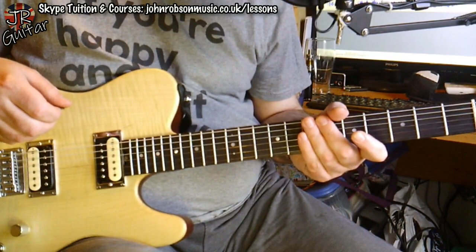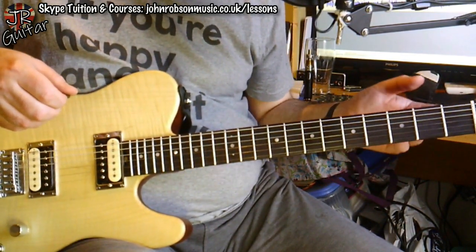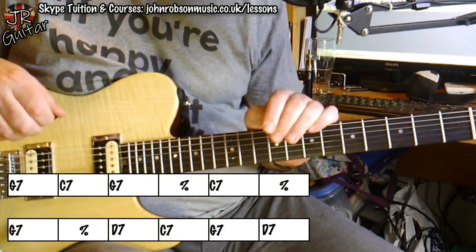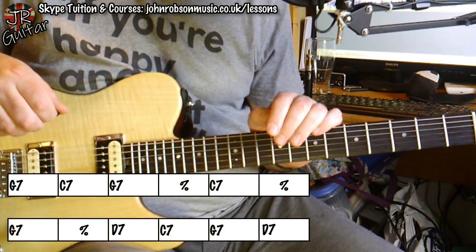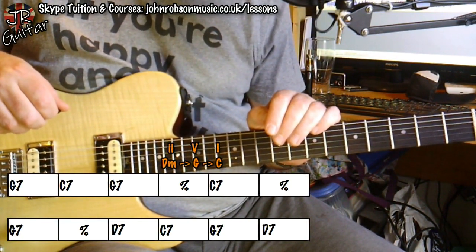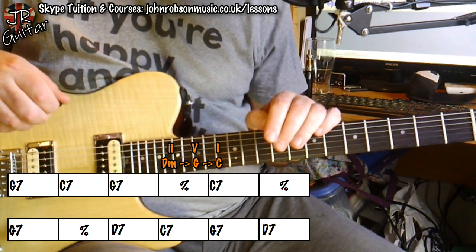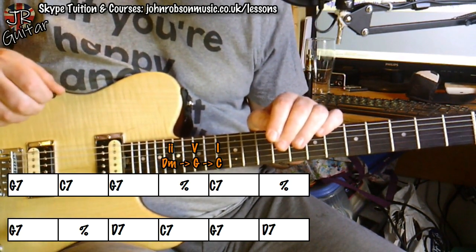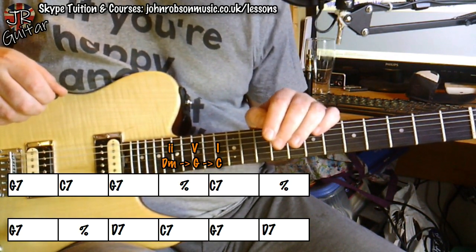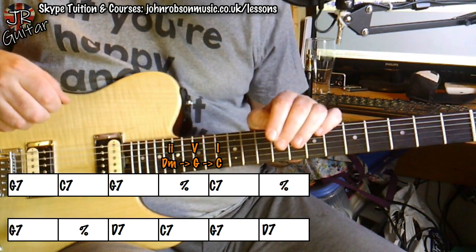So that was something I started incorporating into my blues licks as I was becoming more adventurous at the time. We're going to take a look at this chord sequence here — this is the 12-bar blues backing track — and I'm going to do a 2-5-1 sequence over pretty much all of the chord sequences here, starting off with the one marked out: the 2-5-1 going to the C7 chord. Here are three licks that do that.